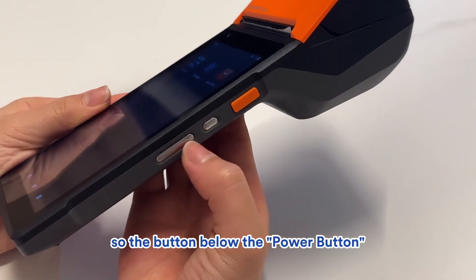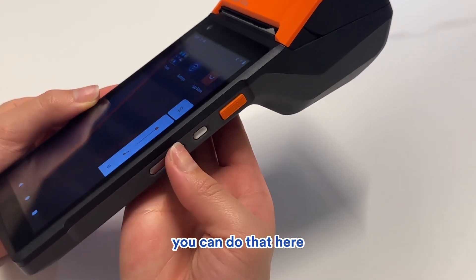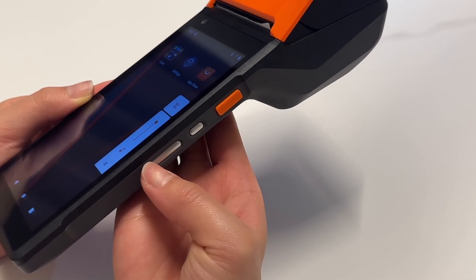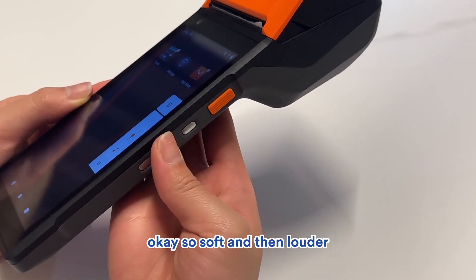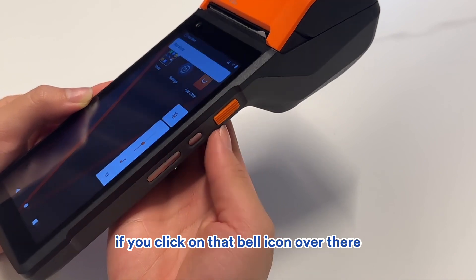The button below the power button is actually the volume button. So if you want to make it louder, you can do that here, or even softer. You can even mute it if you click on that bell icon.